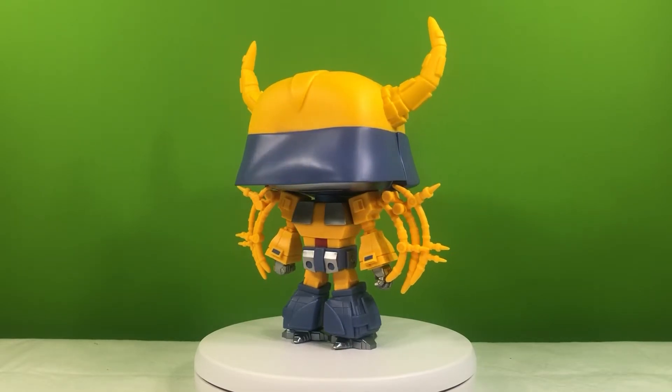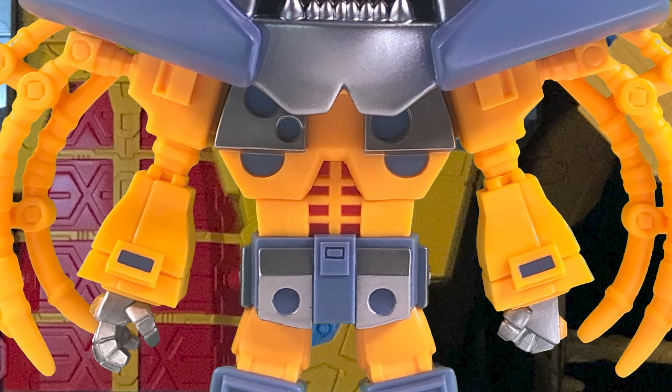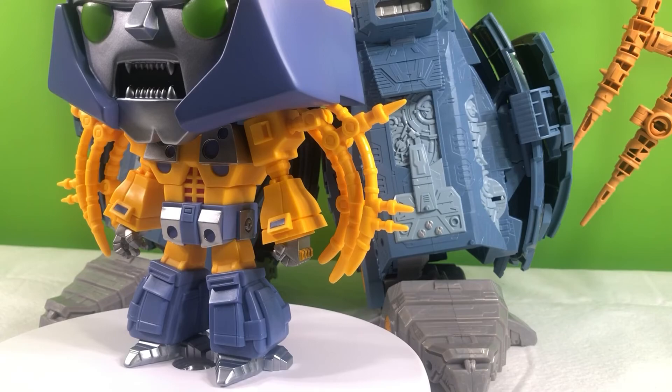Let's take a quick look at some of the details that they featured from the HasLab figure. One of the easiest ways to tell that this figure is based on the HasLab design is the torso. There are two small semi-circles underneath the silver sections, which are on the HasLab but not on the original animation model. Also something not on the original animation model is the eight ab sections as opposed to six. One of the most intriguing details they included from the HasLab is the seeming leg kibble, which is strange because the legs aren't that big on the animation model.